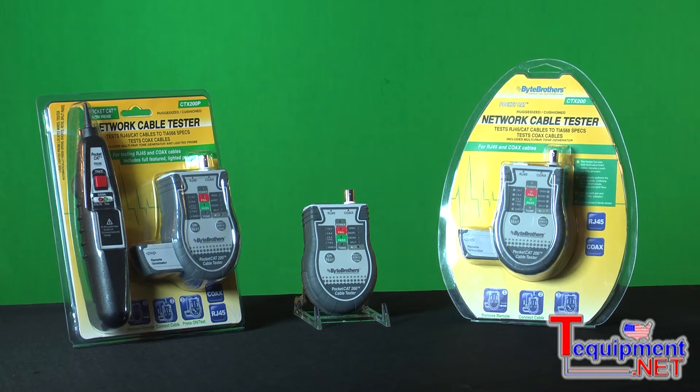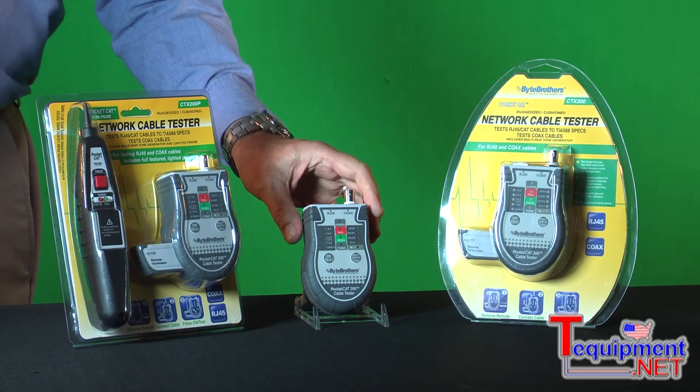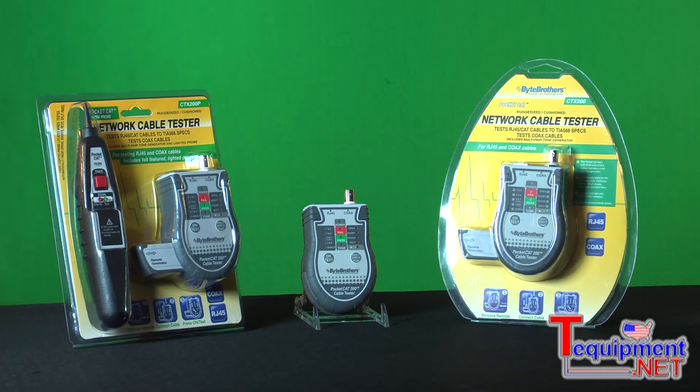Take the main unit for instance. The main unit can test both RJ45 and coax cables, not only looking for opens and shorts, but it'll actually test for split pairs — all for under $50. This is something unheard of just a couple of years ago.